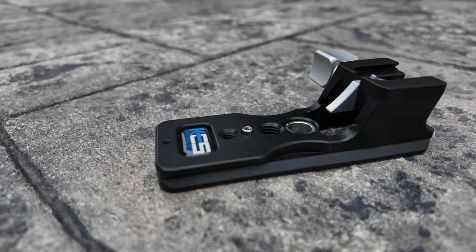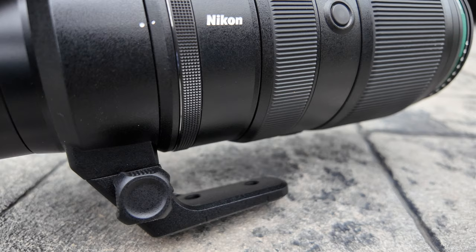I continued to search the internet and discovered there are third-party tripod feet for various lenses. Luckily, the Nikon 100-400 has a quick-release attachment system, so you can replace the feet. That's where the Kirk LP-70 came in — the third-party tripod foot I went with for my Nikon 100-400.